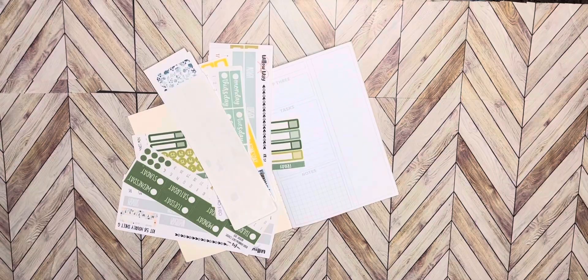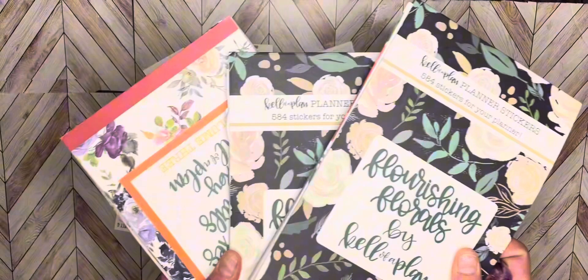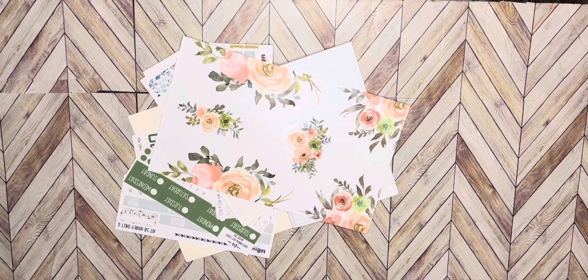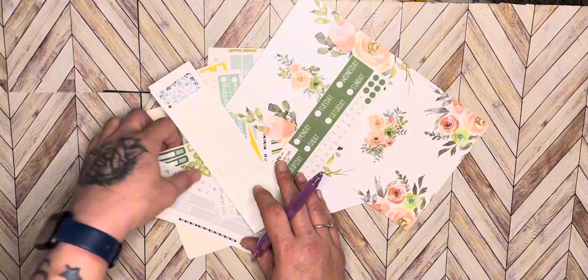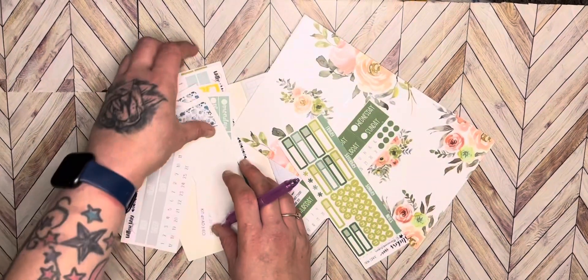I also have my Kelleva plan books here — we're going to pick some florals. I'm going to use some of these Kelleva plan stickers from the Roy G Biv flowers, and then I'm going to use these date covers. We will use these.